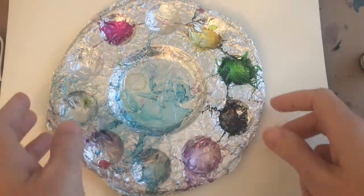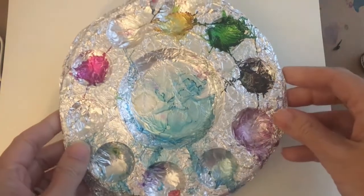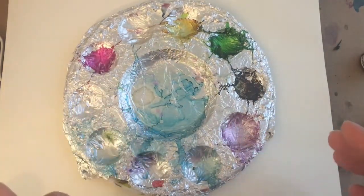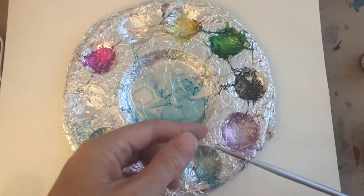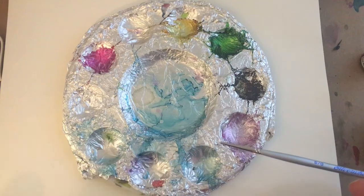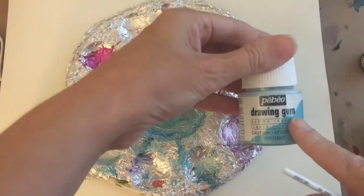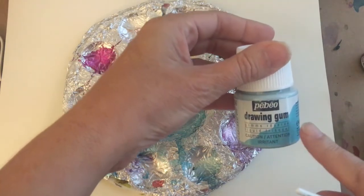For my brush work I use a little palette and I cover mine in aluminum just because it's easier to clean up, and I can dispense ink or alcohol into it for use with the small brush. Here is my small brush — I use it for both the ink and the alcohol, and also for masking. Here is some masking fluid; this is the PBO drawing gum, and I'll talk a little bit more about that when I talk about masking.